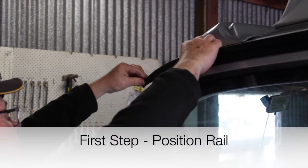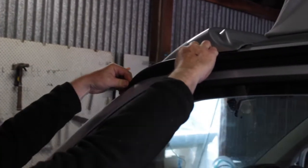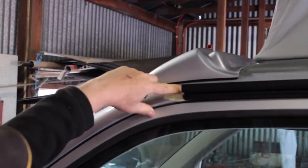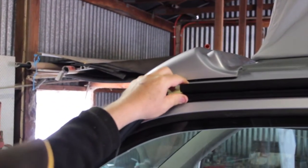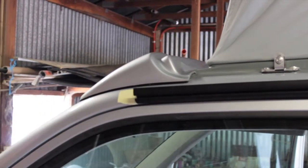Step 1. You guide the spoiler and position it so that the end piece will drain onto the windscreen. Once you've got that position, you mark a piece of tape which shows the beginning of the multi-rail. Then when you install the multi-rail, you guide that to there, and once you put this back on, it's perfectly aligned.